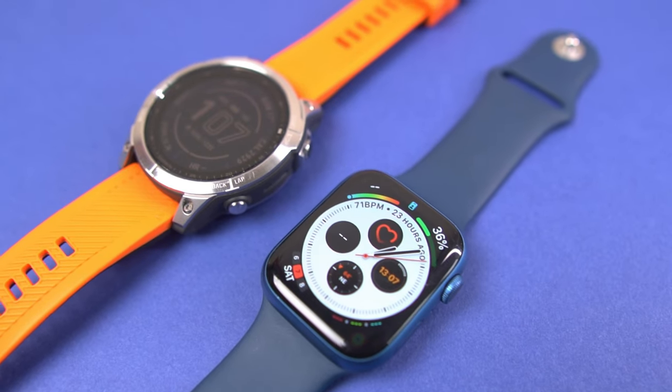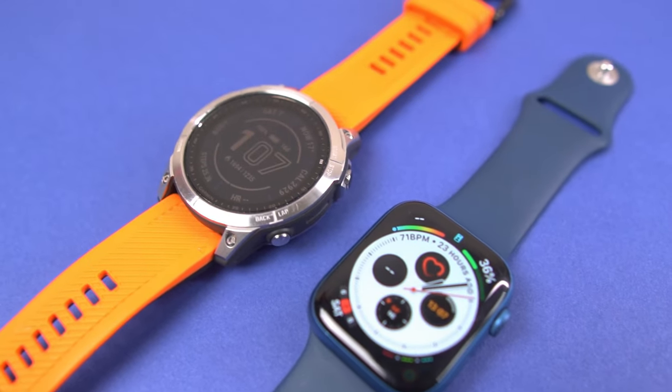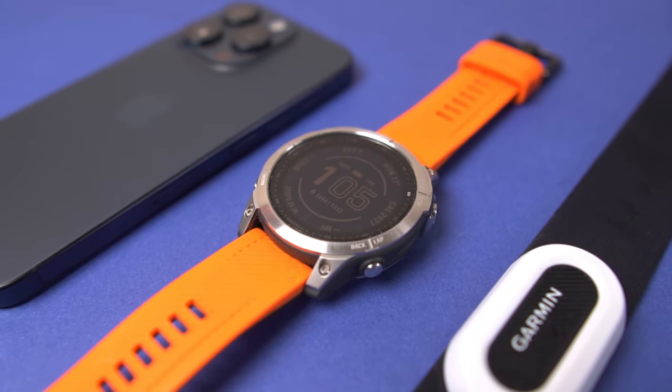Reason number two: battery life. When I switched from the Apple Watch it was like upgrading from a tricycle to a Ferrari. When I completed my first half marathon, the Apple Watch battery went from 100% down to about 10% after two and a half hours of activity tracking. If I wanted to go further for longer, the Apple Watch just wasn't going to cut it — hence why I got the Fenix 7.